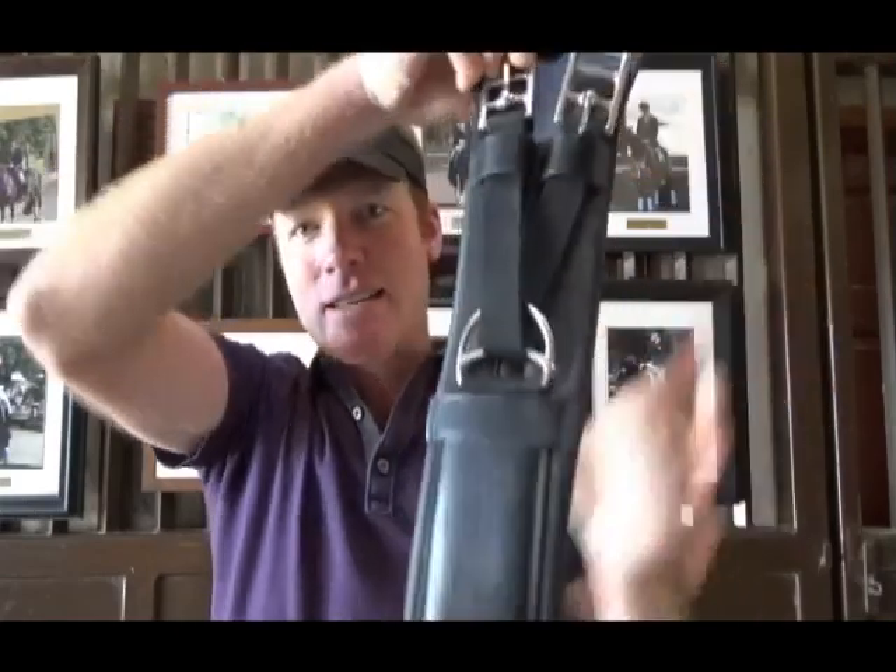What that actually does is allow the pressure on both buckles to always be even. With a lot of other girths where they have a fixed strap — even if they've got elastic — depending on how the straps on your saddle sit, frequently you'll see that either the front or the back billet has a little more tension than the other, based on how the holes line up or how the billets stretch. The way this is designed, no matter where your billets are set or how much they might stretch, this self-adjusting feature always ensures even pressure on the front and back billet and keeps your saddle really nice and level. That's probably the biggest thing I really like about this girth.